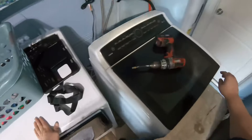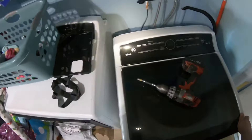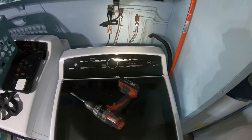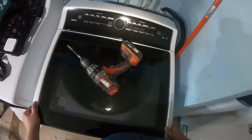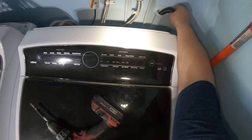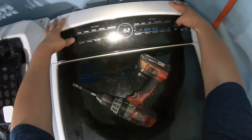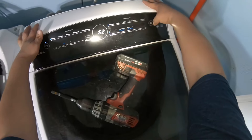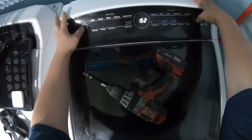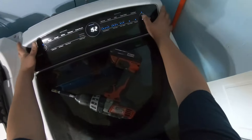Go ahead and plug the machine back into the outlet — at this point we're pretty much done. Start a cycle and make sure it's not going to keep clicking. When we got here, it was only clicking, beeping, and throwing an F5 error code. So as long as we turn it on and it doesn't start clicking or throw an F5 error code, that means everything is okay.